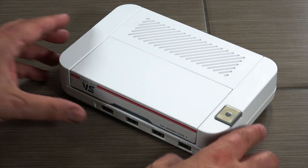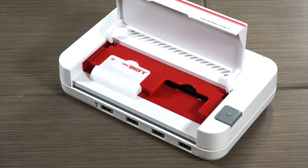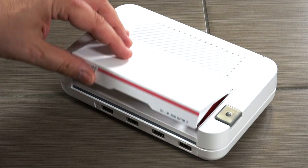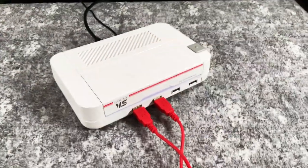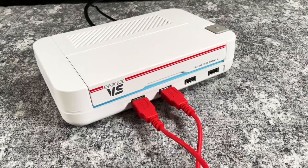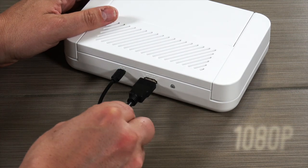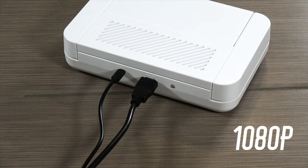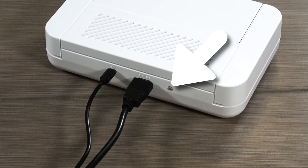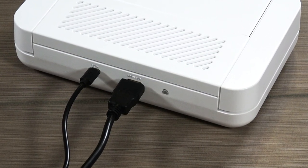Now let's take a look at the console itself starting with the front. You can open up the flap and insert up to two multi-game cartridges at once, and these are hot-swappable — you can do it while powered off or powered on. There is a power button, and when you hold it down there's a colored LED on the front showing it's working, as well as four USB ports on the front for controllers. On the back it's pretty basic: USB power in and HDMI out, which outputs in 1080p. There's also a manual reset button — I never had to use it in my testing since cartridges are hot-swappable and you can exit most games directly.